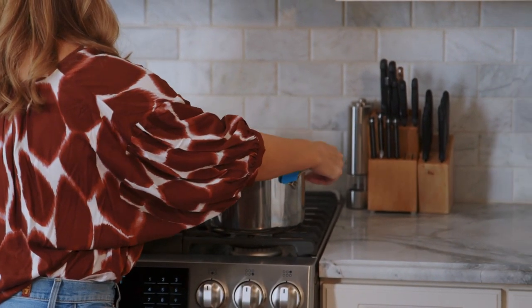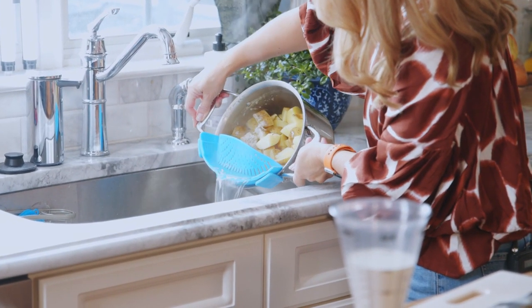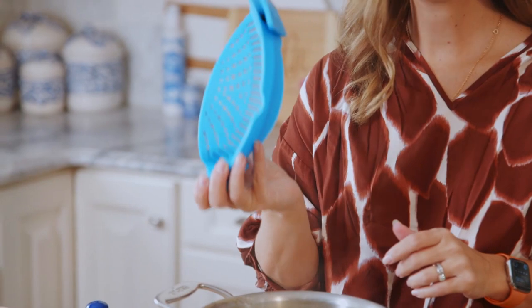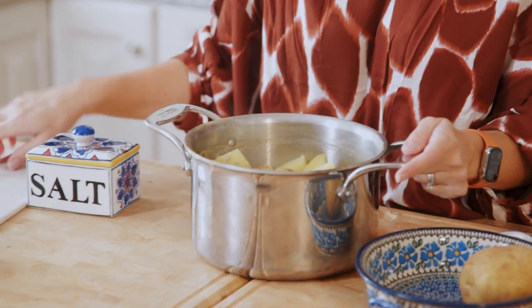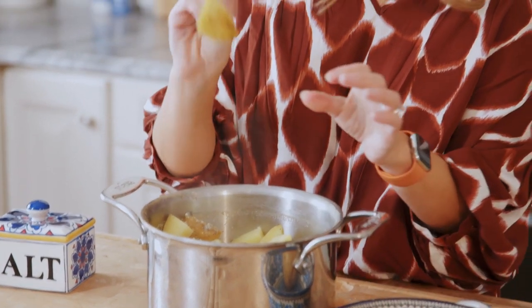So I have some potatoes here that are all ready to go. Once you have your potatoes drained — I really love this contraption. You can drain them in a standard strainer, but this is awesome. I got it on Amazon. It just clips on to any size pot and then you can drain whatever — pasta, keep it in the pot, less things to clean. Our potatoes are now cooked, they're fork tender, and they break up very nicely.